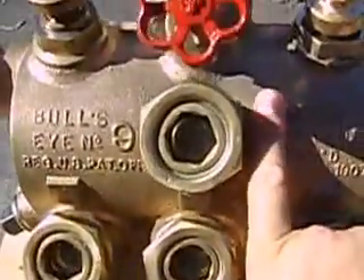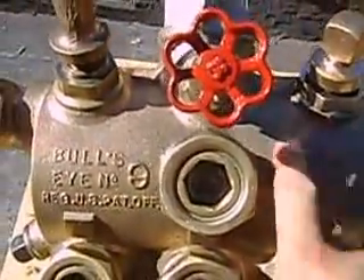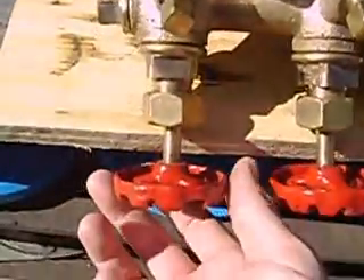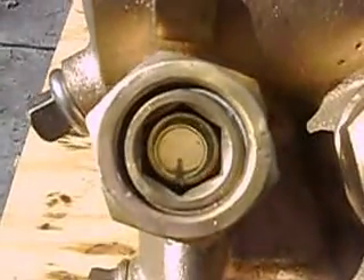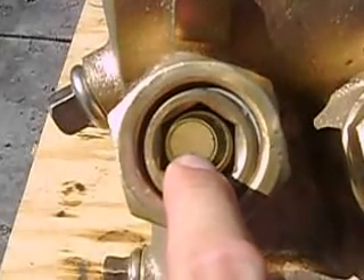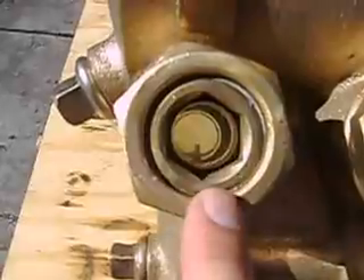There is a tube that comes up into the center here, and it would catch the oil at the top and send it down into this chamber. Then you would set the feed here — it's a needle valve. You would open it up a little bit, look through the glass, and watch the oil float up. This chamber here would all be filled up with water.